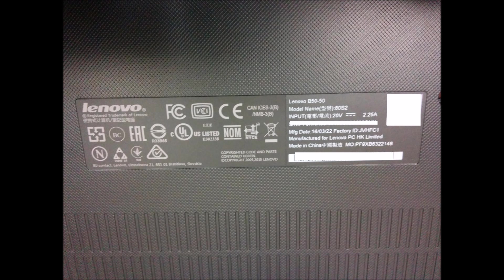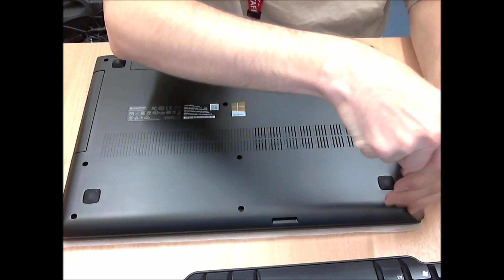Hello, this is a video on how to change the hard disk in a Lenovo B50-50, or 80S2 is the model name.